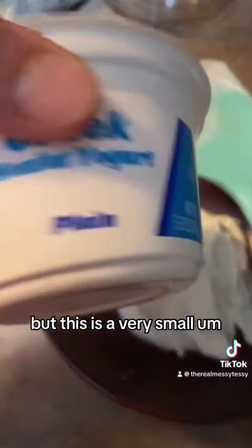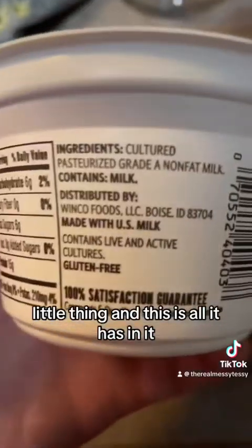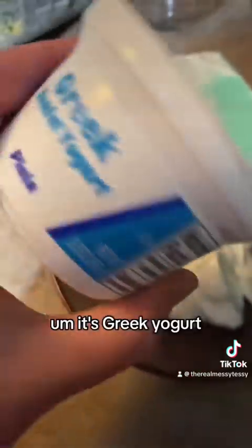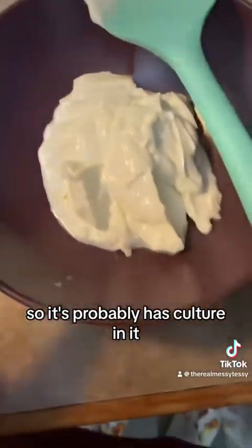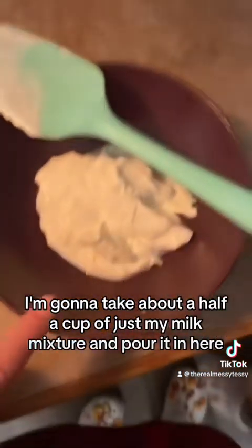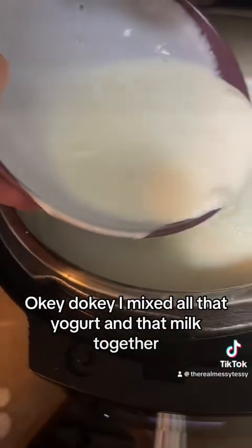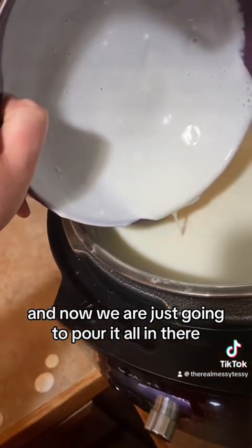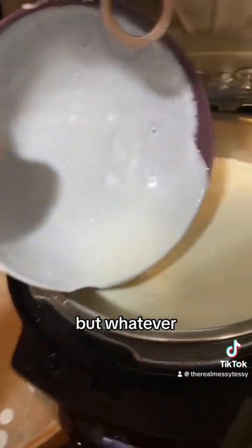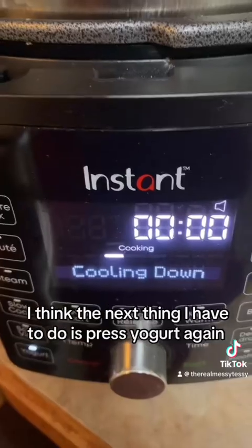The recipe only calls for about two tablespoons but this is a small 5.3-ounce container and this is all it has. You want that culture — it's Greek yogurt so it probably has culture in it. I'm going to take about a half cup of my milk mixture and pour it in here to temper it. I mixed all that yogurt and milk together and now we're just going to pour it all in there.